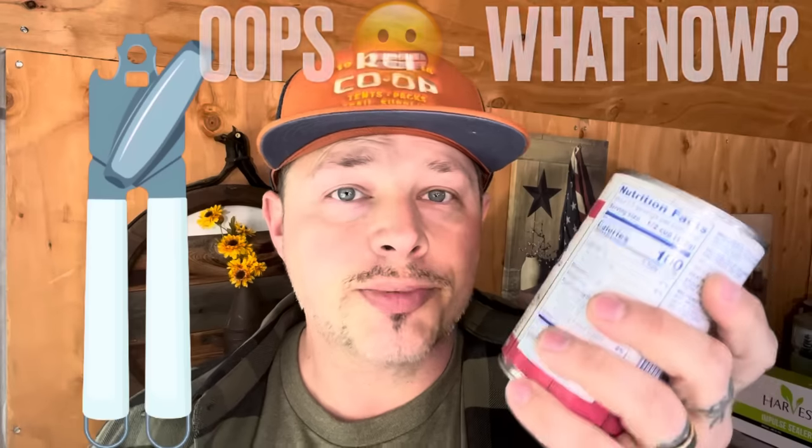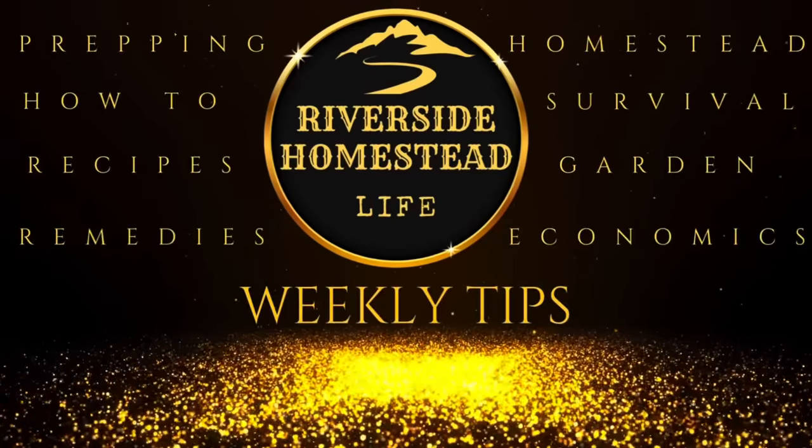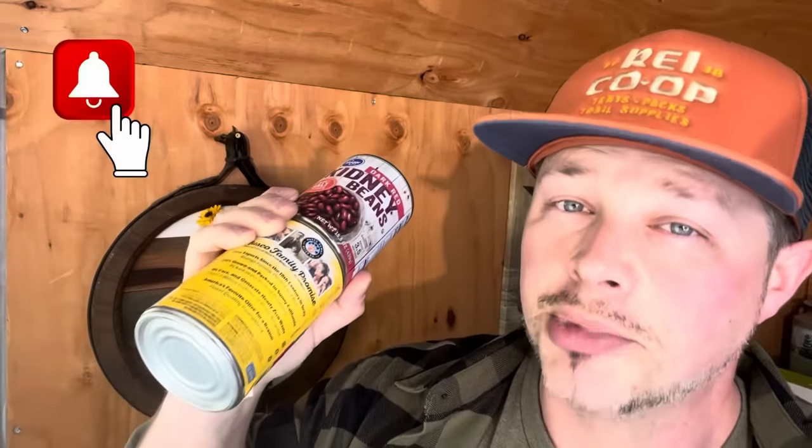Hey everyone, today we're going to show you a really slick little trick — it's how to open up a can if you can't find a can opener, if you are out and about and lost your can opener, or you just plain don't know how to open up a can in an emergency situation. Welcome back to all the subs, I appreciate you guys. If you're new here and like weekly tips, be sure to hit that notification bell so you can stay up to date.